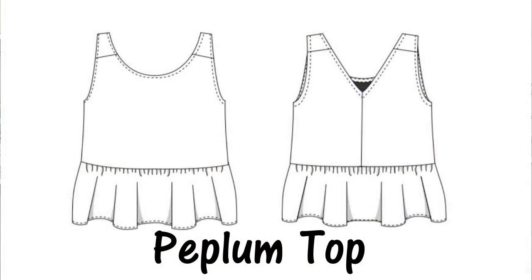Hello, my dear sewing friends, it's Alisa here with Thoughtful Career Activity. Welcome to the Freestyling Pattern Review. So happy to see you here today — peplum top by Peppermint Sewing Magazine.